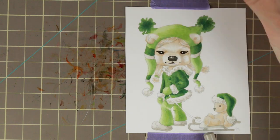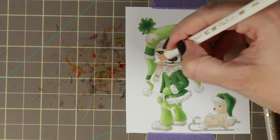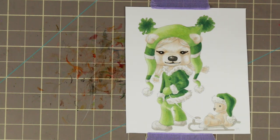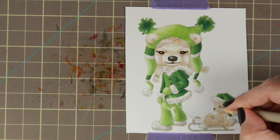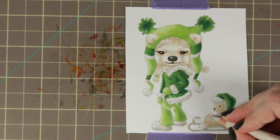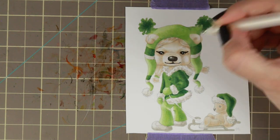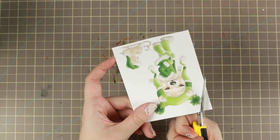I kind of like how she turned out — she actually looks like a polar bear, and she's kind of cute. Then doing the same with the little teddy bear, but more over I'm just blending over him because I wanted a little bit more pop and more dimension in him.